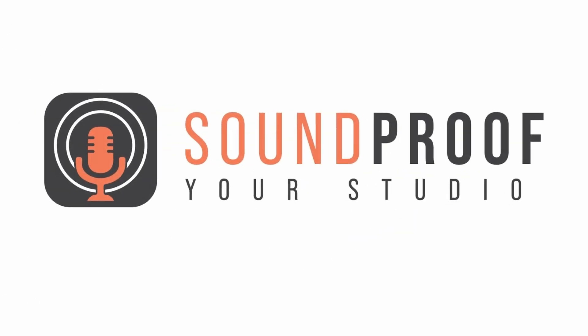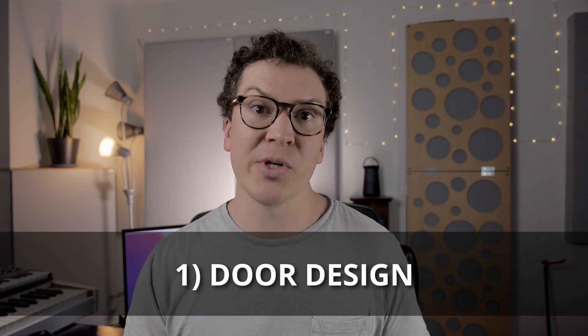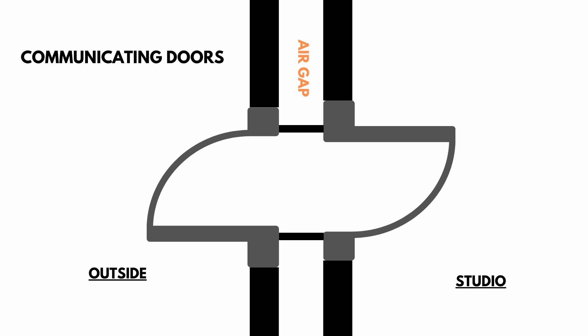All right, let's jump into this lesson. When I look at a door design for a vocal booth I really think of two main options. We can either do the best design option, which is a communicating door double-door system - where you have a door on each side of your wall that creates a little air gap and they're both airtight - giving us the best possible isolation we can achieve.